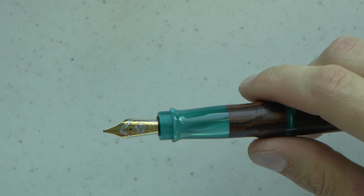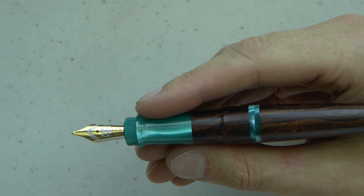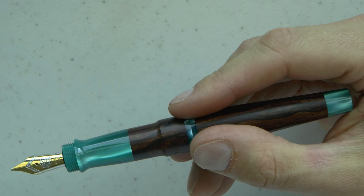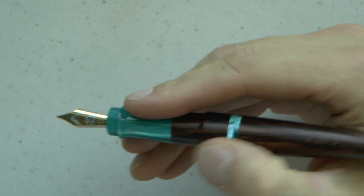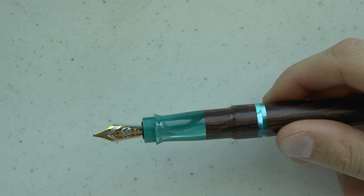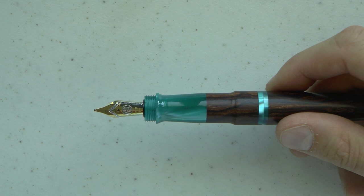And then here we have the cap — it unscrews. We have a section which is large, and in my mind, very comfortable. There's a very minor and smooth step down on the section, which I think is really quite nice. And then we have this 18k double broad gold nib. The threads here at the front keep the cap in place. It's interesting to put them in the front, because that means you don't feel any threads as you hold the section. This is a gold Bock nib — a number six nib with a plastic feed. This happens to be a double broad, but they are sold with extra fine, fine, medium, broad, or double broad.